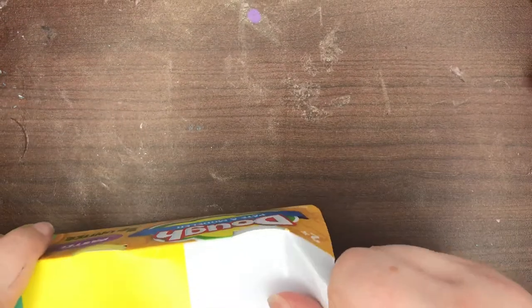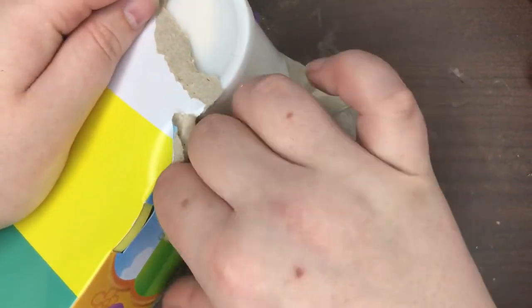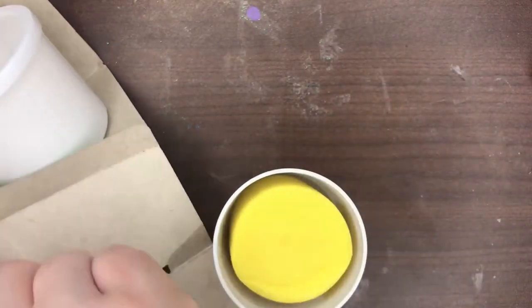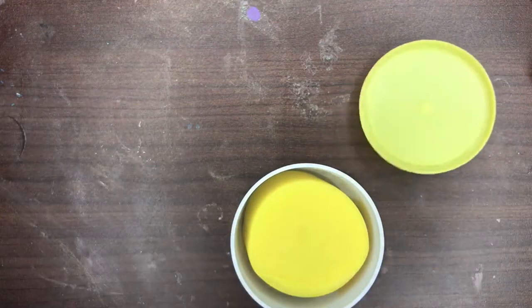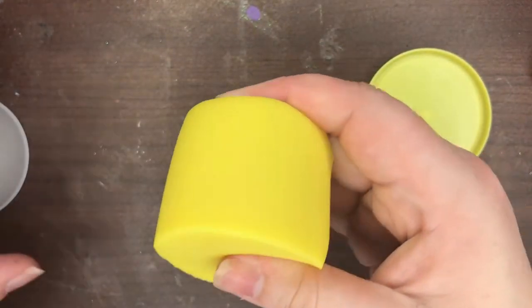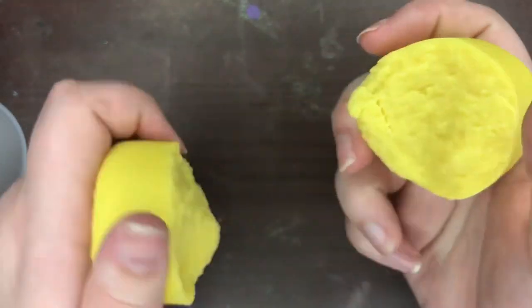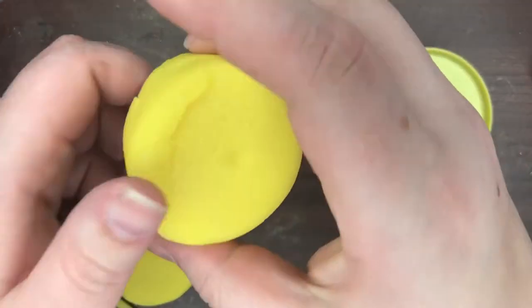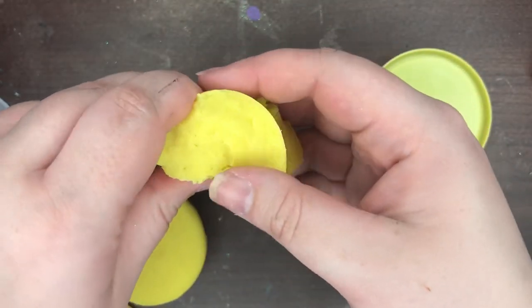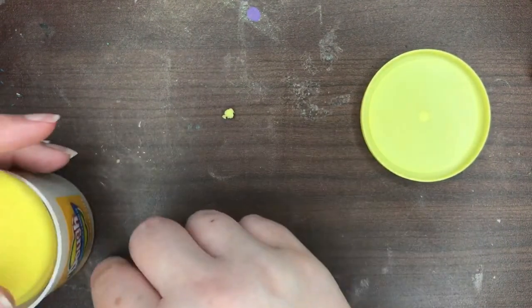So we are going to pull out the yellow — that's my least favorite color. And if this doesn't work then I can just play with what's left at work as a distressing method. The lid popped out as soon as I tried to take it out of the package. It's very rubbery. I think this is dried out. Yeah, this does not smush — look, it's crumbling. Yellow is a bust.